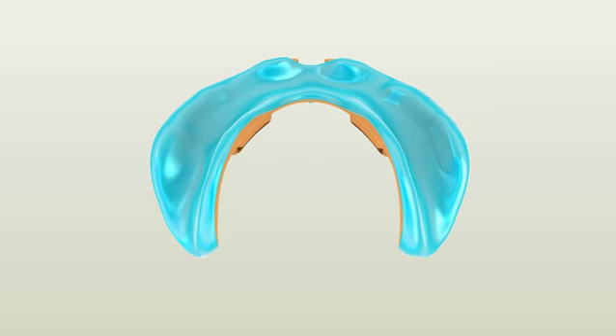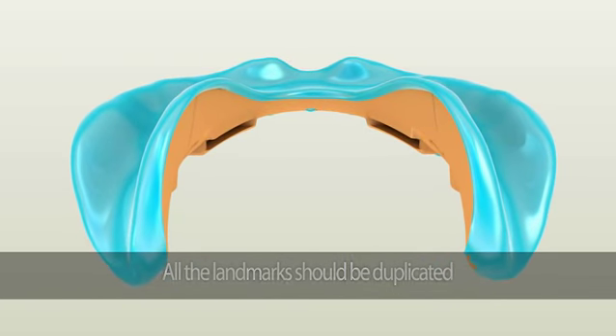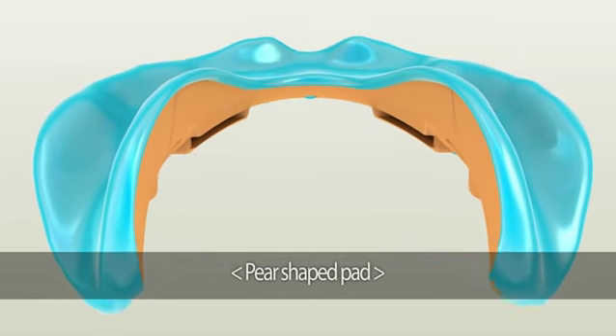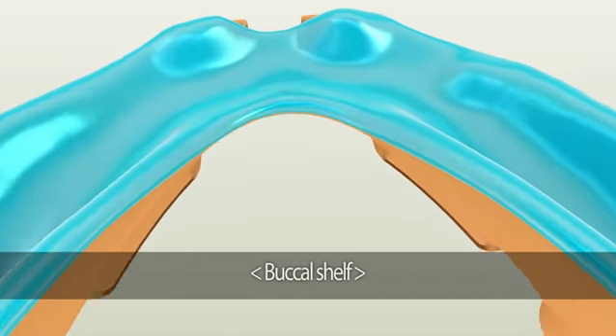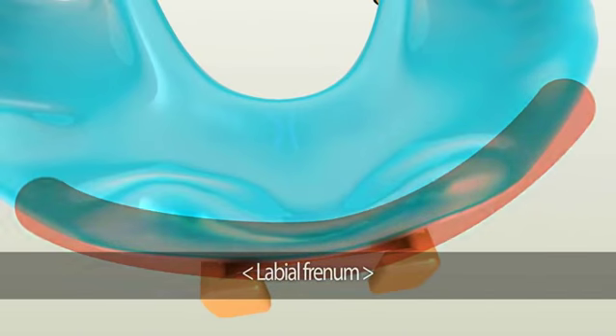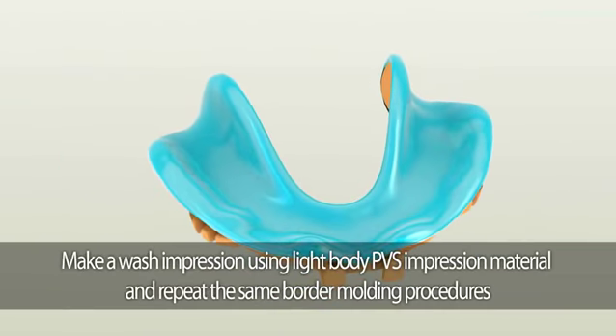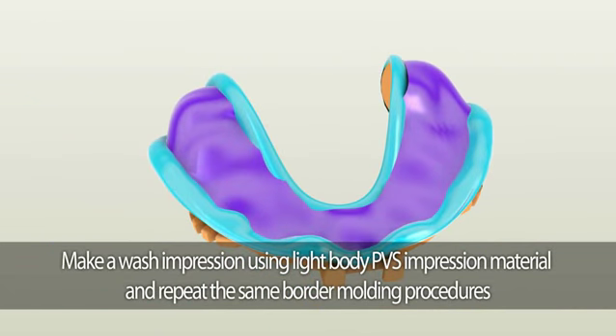The second area you need to check for is if all the landmarks are duplicated. This includes the pear-shaped pad, buccal shelf, lingual flange, and the frenum areas. To make the wash impression, we recommend using fast setting light body PBS material. Lightly cover the entire area with fast setting light body PBS material to repeat border molding procedures.